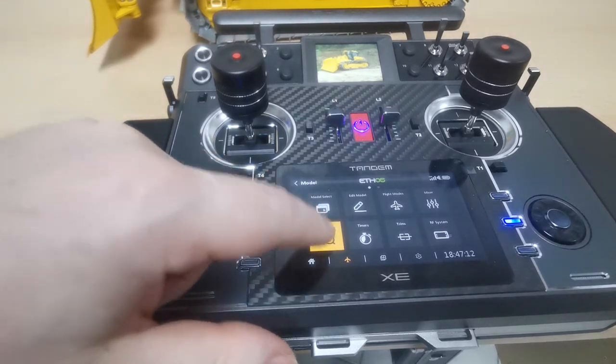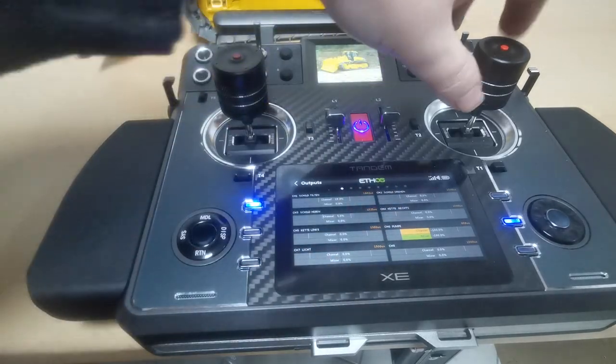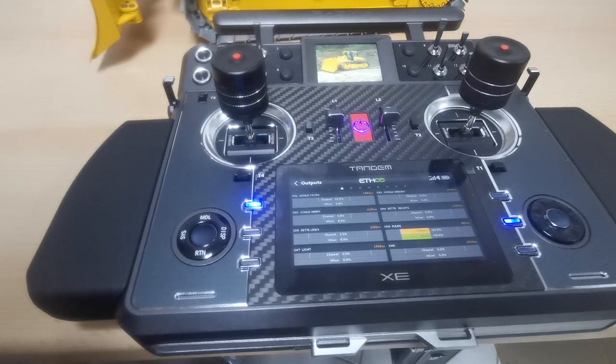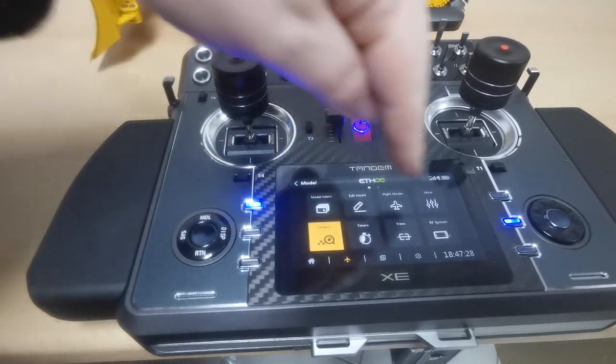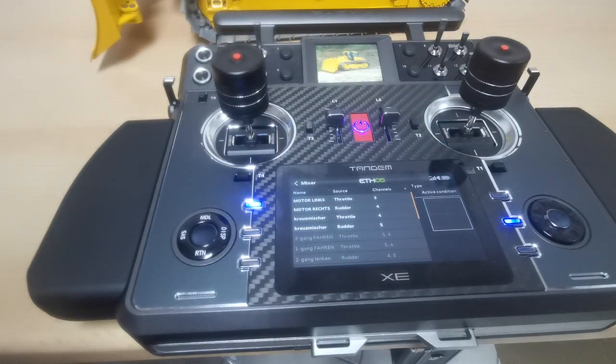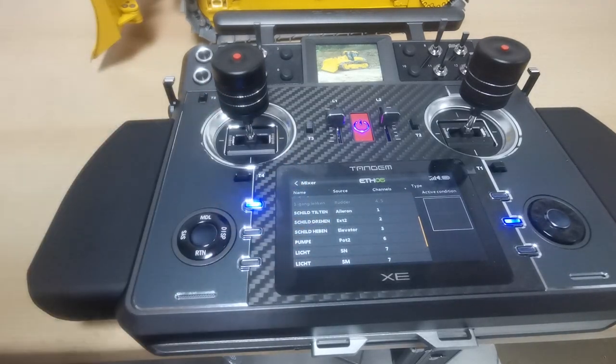Under Outputs you can see all your channels and what's moving. The model is already switched on at the back. What was a bit special to me is that all settings are done in mixers — even the basic ones. The names stay in German here because you type them in yourself.